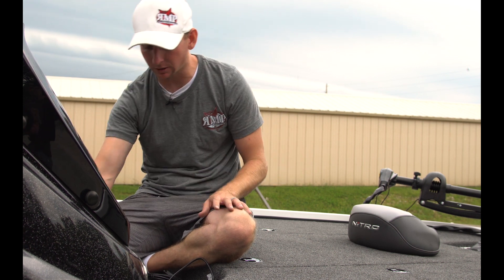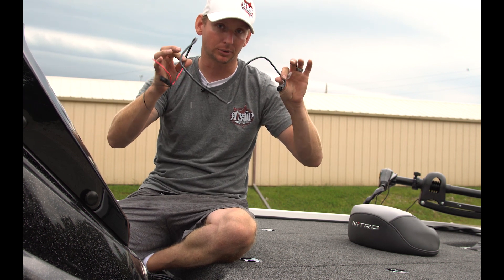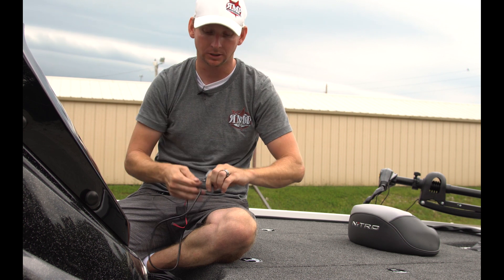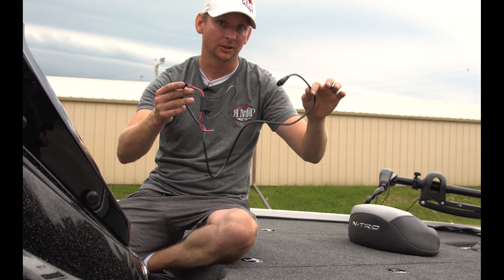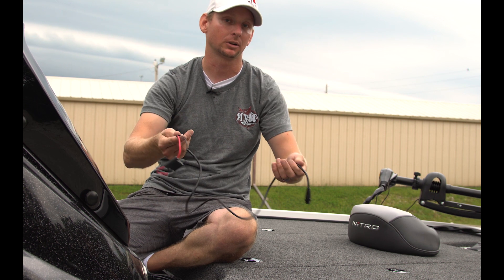The important thing to remember is this system has to have its own power supply source. It has to be powered up — it only gets power through the power anode that's part of this kit. Just using T-connections and running cables between the units will not work because the system isn't powered up.